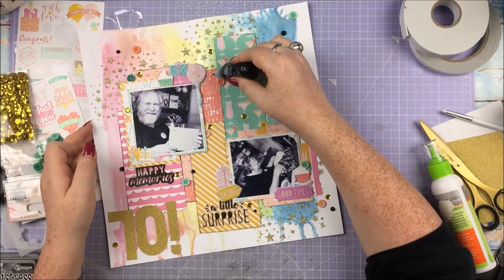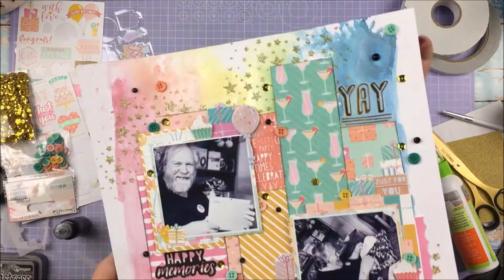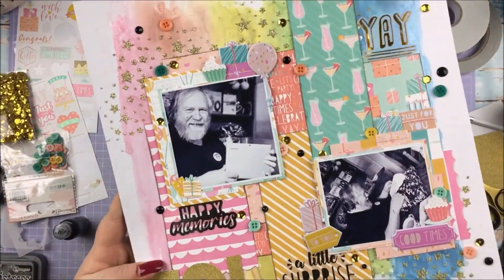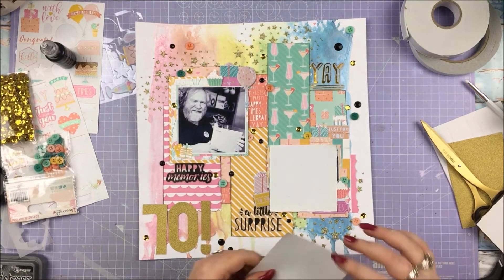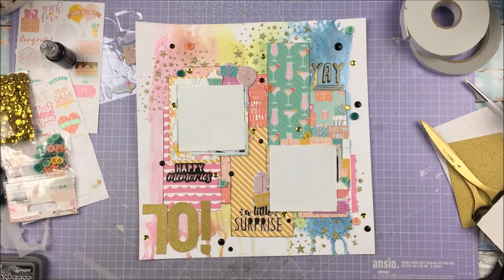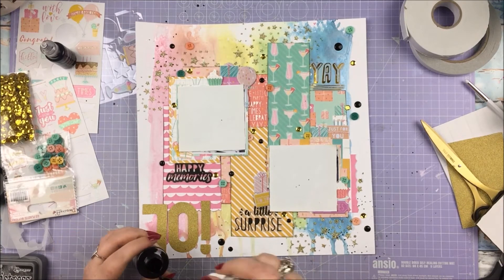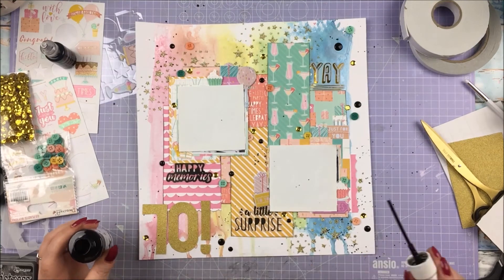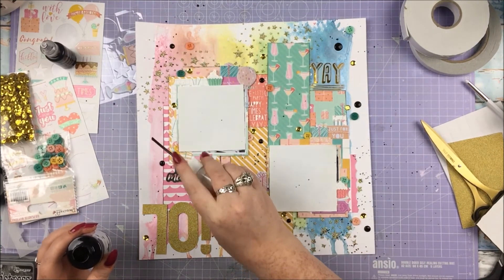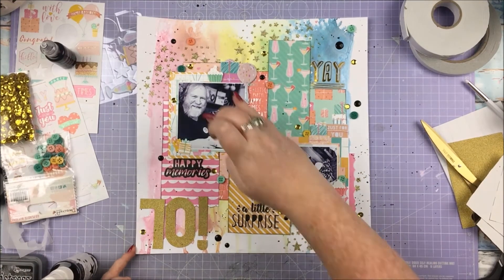Adding Dovecraft enamel effects — the black ones — because I thought black was needed on here since it's just so colourful. Putting a bit of black on a layout like this is always a bit of fun. My favourite bit is tapping them from behind so they just flatten out into enamel dots — I don't know why I enjoy it so much, but I just do. And I'm going to finish off with some splatters of Heidi Swapp Colour Shine in black again. The bits of black on there just help the other things pop. I think with that, my layout is finished.